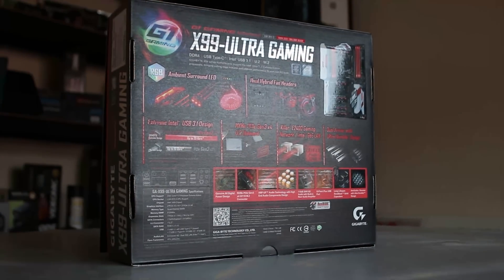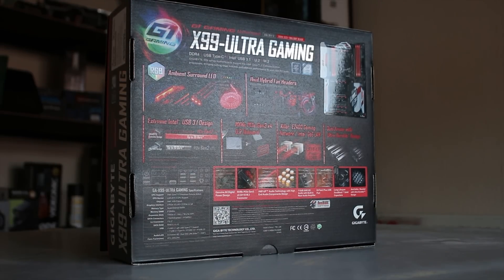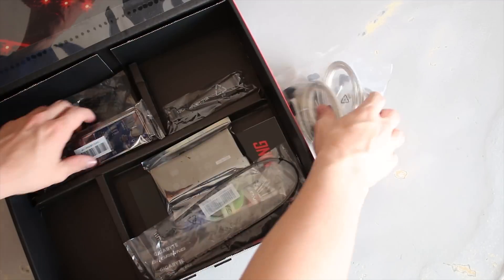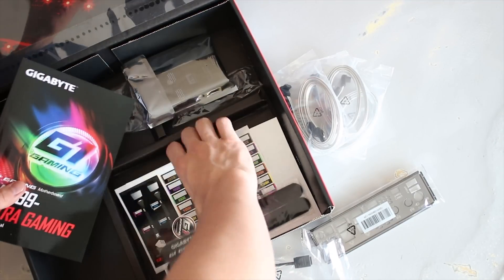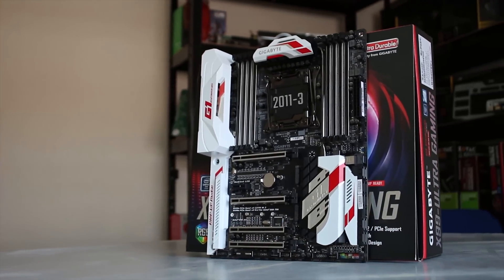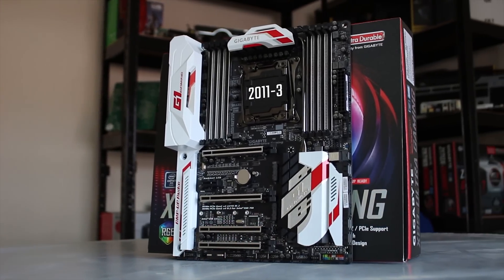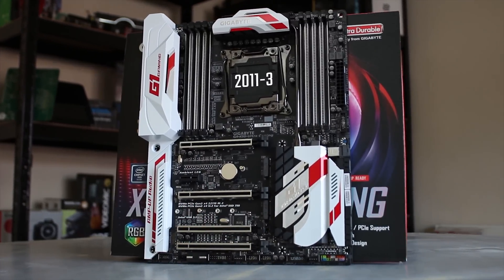Starting with the back of the box, there's plenty to shout about. Inside the box you get the fairly standard sort of stuff, including SATA cables, driver disc, and manual. You also get an RGB LED extension cable, so if you want to plug your RGB LEDs into your motherboard — like the ASUS models — you can, and then control them and sync them to the board.